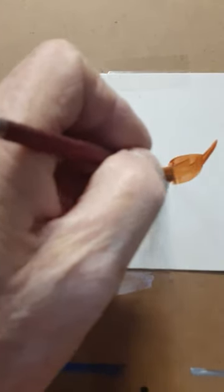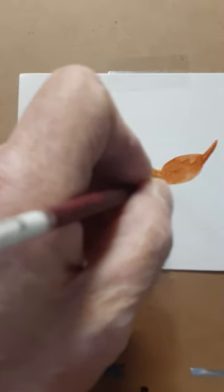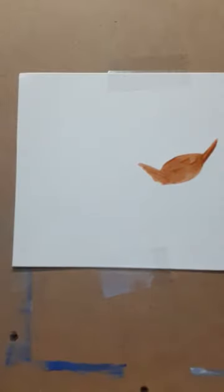We're working in acrylic and we're going to learn how to make a chicken. We'll start out with his tail, then make him a little bump on his head or his belly, and make a little bit of a neck right here. We'll go ahead and take some ultramarine blue.